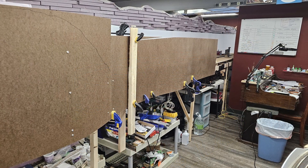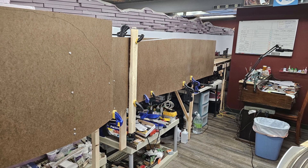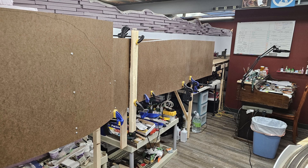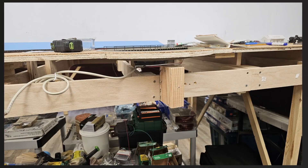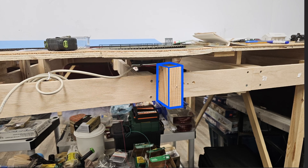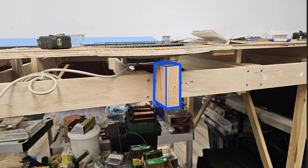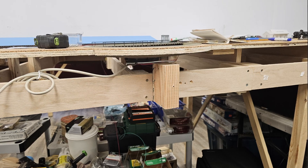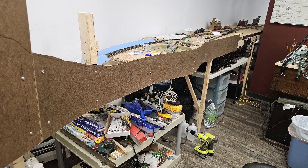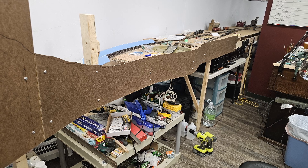I had some masonite out in the garage just waiting to be put to use, so I grabbed a strip and clamped it in place. I marked it roughly to size and took it back to the garage to cut it. Since the turntable extends out past the bench work a bit, I installed a 2x4 where it protrudes the most to provide support for the fascia panel and keep any pressure off the turntable frame. Turned out the 2x4 was exactly the right size. Once the turntable block was in place, I clamped the fascia panel back up to check the fit and to install the fasteners.